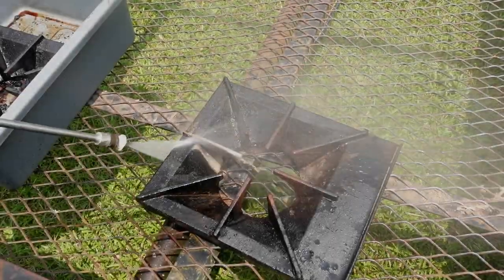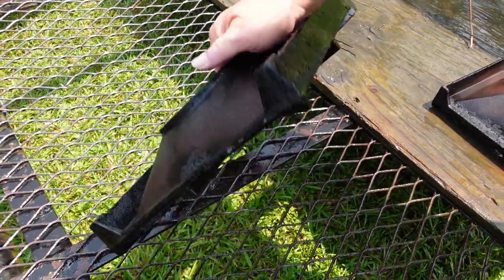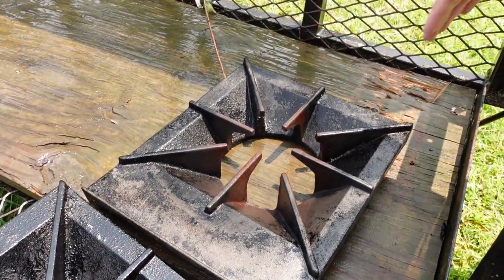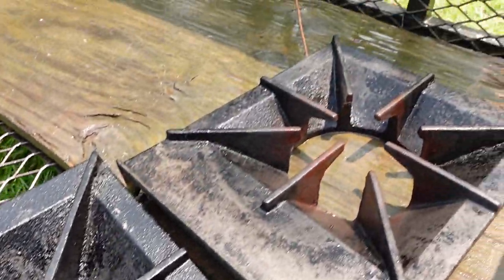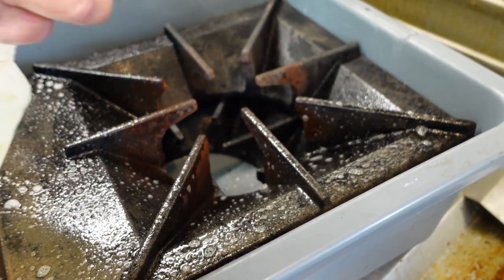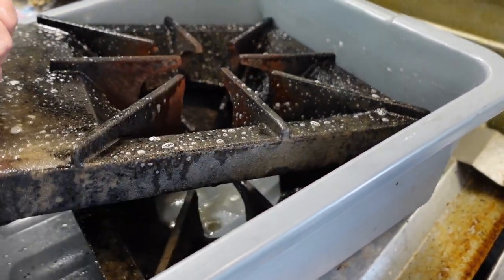As far as those burner grates go, we got them soaking. The best thing to do was bring them out to the trailer and try to pressure wash them. Overall the pressure washer did pretty good. We let them soak for a little while with the degreaser. We're going to have to oil them back down and re-season them, but we're not done cleaning yet. We're going to take them back inside for a final scrubbing — there's still some gunk down in there. We'll spray with more degreaser and then go back with a putty knife and scrape the rest up.